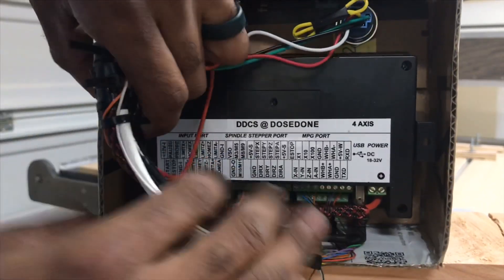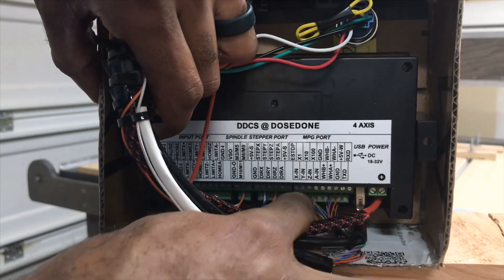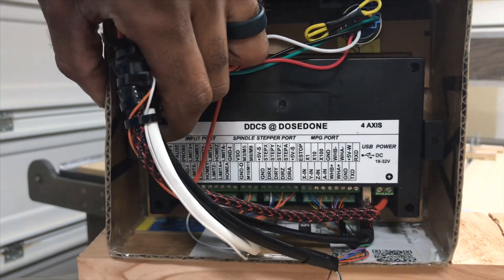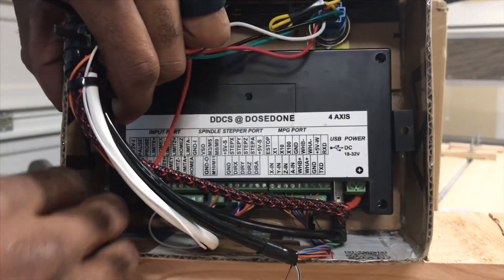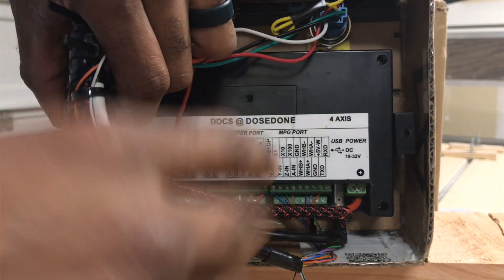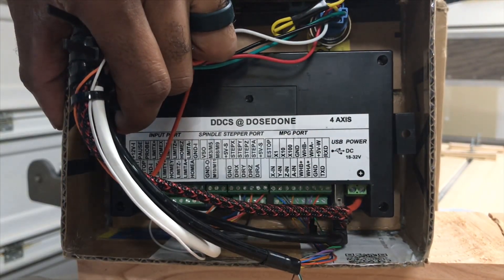If you move to this side, you'll have your third section, which is going to be your MPG ports — your manual pulse generator ports. I believe there's 19 wires there; you'll use 16 out of 19, and you'll use 17 if you're using your A axis.